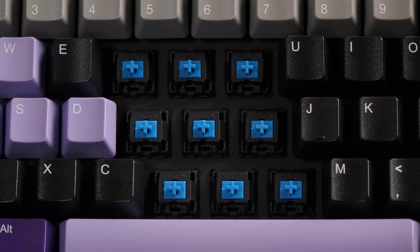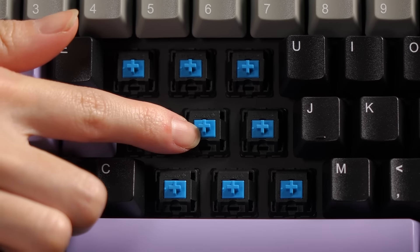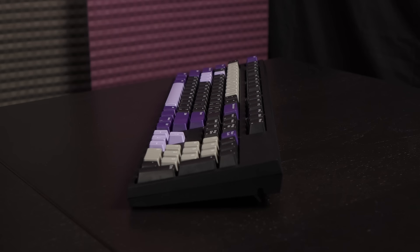I've removed some keycaps so you can see the switches. I picked out the Cherry MX Blues as they are my favorite — the MX Blues are both bumpy and clickety. The switches are also rated at 50 million cycles. Other Cherry MX switches are also available during customization, like MX Brown, Black, and Red. Time for a key switch sound test.